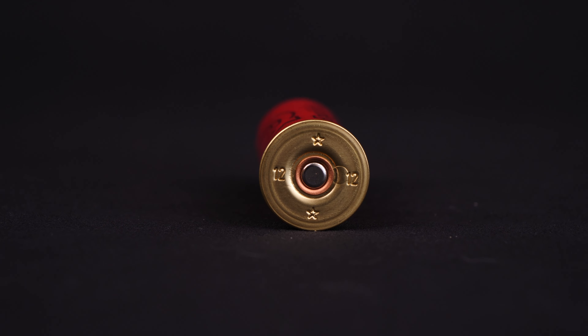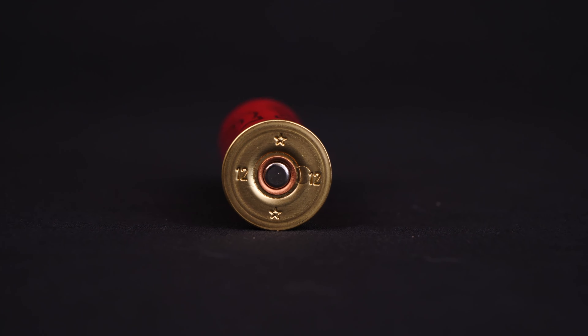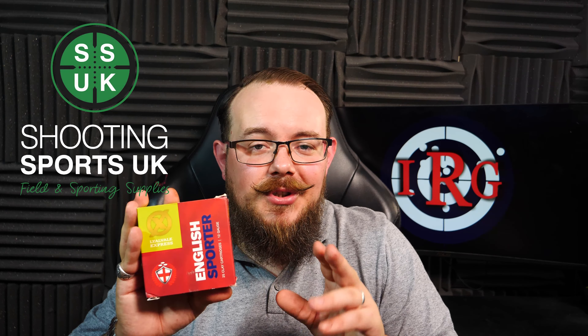Now we're going to cut one of these open, see what the components are inside, then we're going to take them for a little test shoot, see what the recoil is like, and then put them through the pattern plate as well. Quickly before we do that, just a quick thank you to Shooting Sports UK for their ongoing support of the channel — please go and give them a look and see what they can do for you. Okay, let's get one cut open.